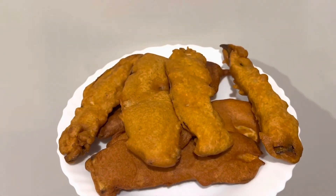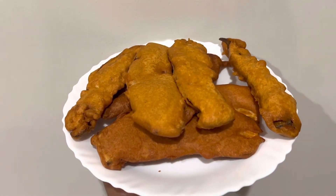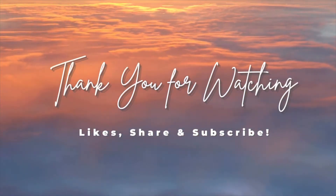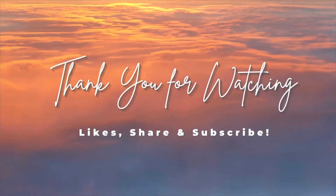There you go, your banana bhaji is now ready. This is a great snack for your evening tea. Thank you all for watching, bye bye.